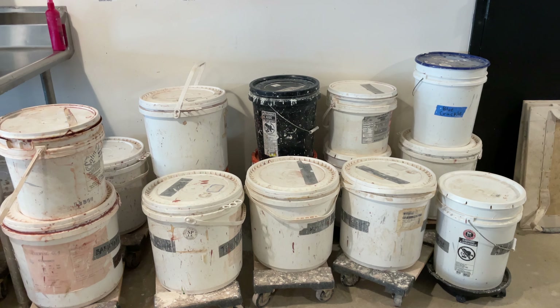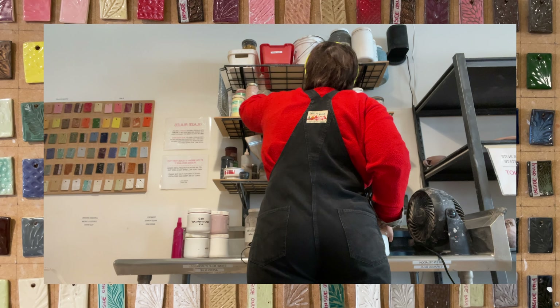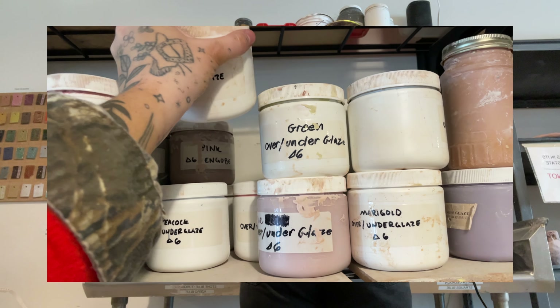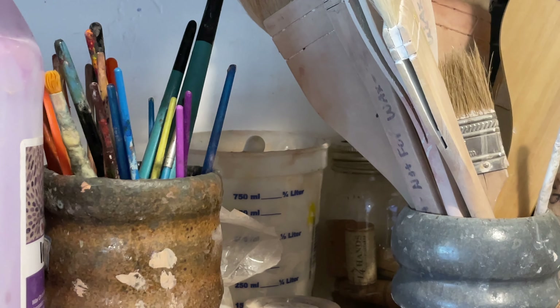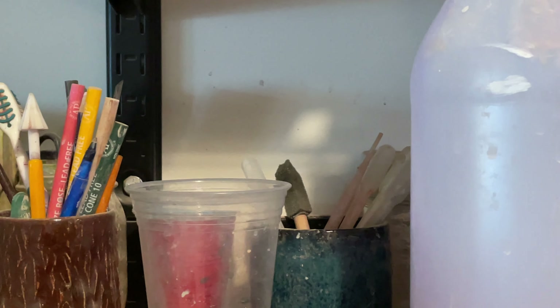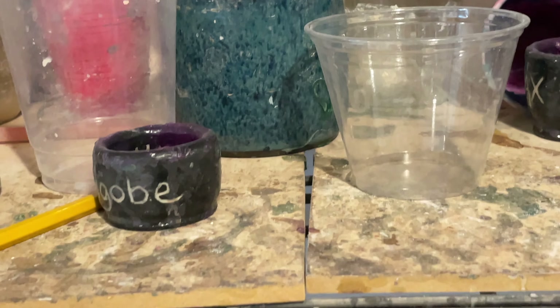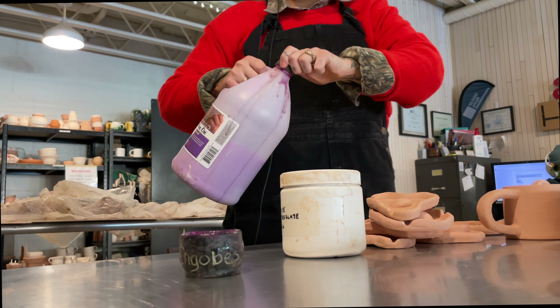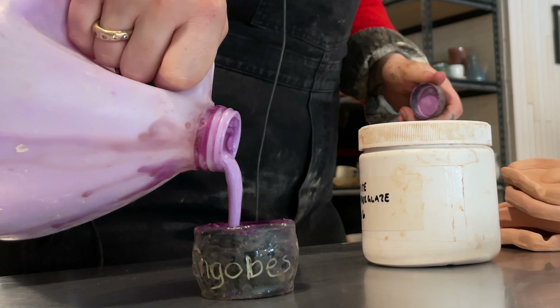I just hate glazing — it is so overwhelming to me. I had initially planned to be here for one single hour because I had so much other work to do, and I ended up being at the studio for five hours just glazing. It is the bane of my ceramics existence, to be honest with you.